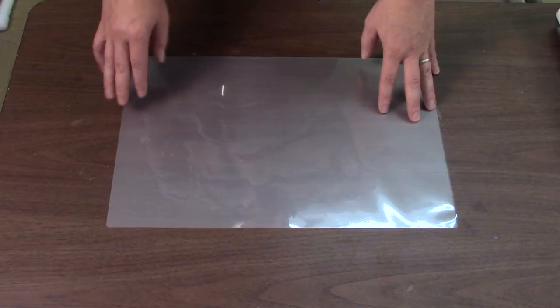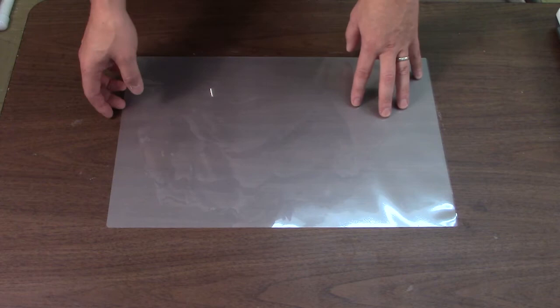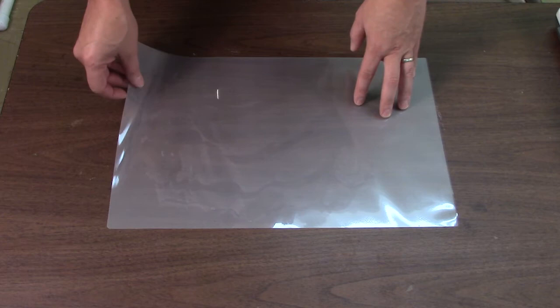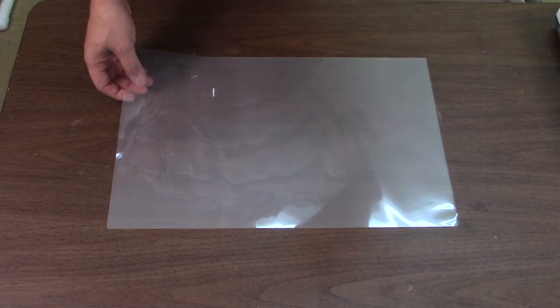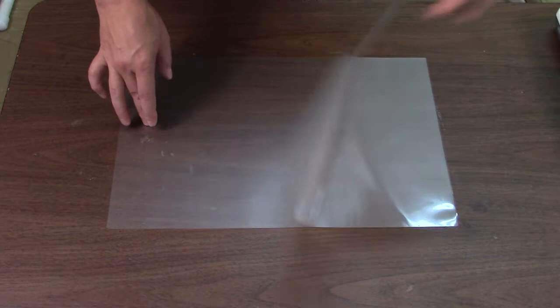This is the pouch we'll be using. It is slightly larger than 11 by 17 in dimensions, and it is 3 mils thick on each side — that's basically the thinnest material you can get easily. It's possible to get 5 mil as well, but I like to have the thinnest material possible so that my covers remain flexible. They don't cloud the image underneath, but I still get good protection. As you can see, it peels open and there's a hinge right here where the material is connected on both sides.